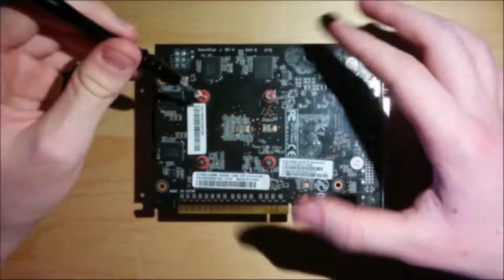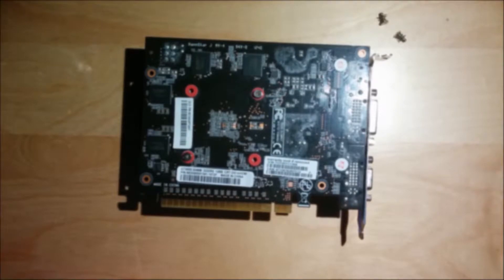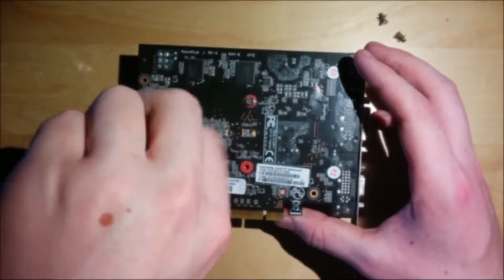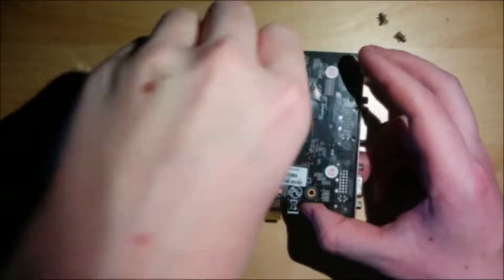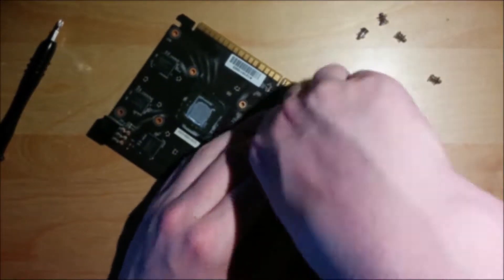Hello and welcome to another video. After I took my old GTX 650 apart and replaced the thermal paste, I wasn't ready to take it back to the shelf just yet — because if you put this much work into a graphics card, you want to get something out of it.